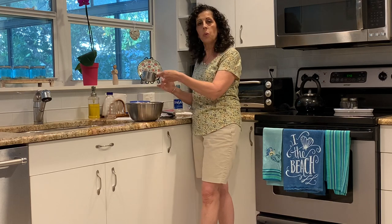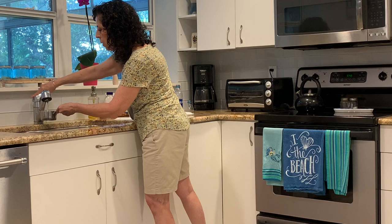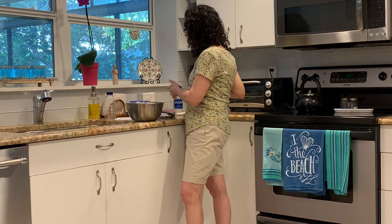Then the next thing we need is one cup of water. So we'll measure out one cup of cold water. Nice job — we'll pour that in.